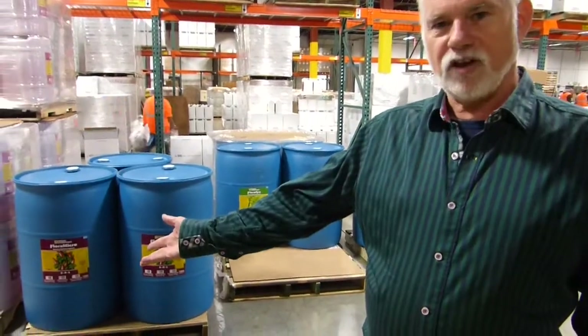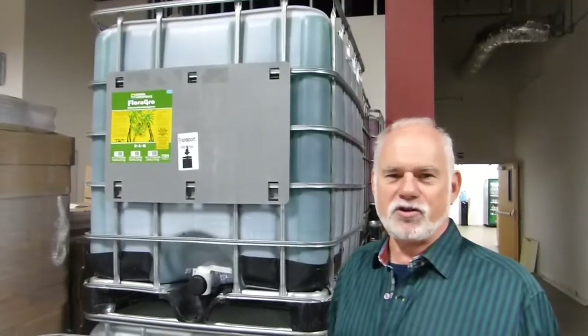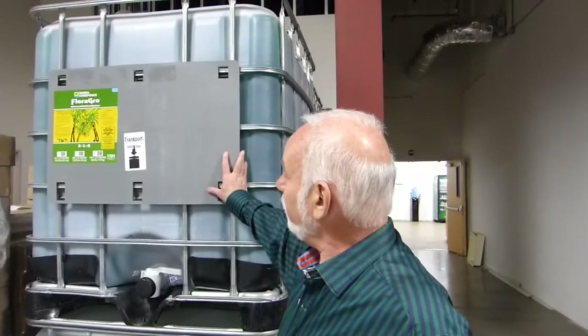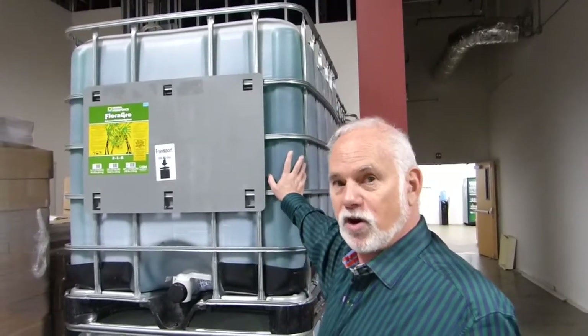That's one of the smaller sizes — 20 gallons. This is the largest size we sell the Flora Series in, and this is a 275-gallon. They're very popular for commercial growers.